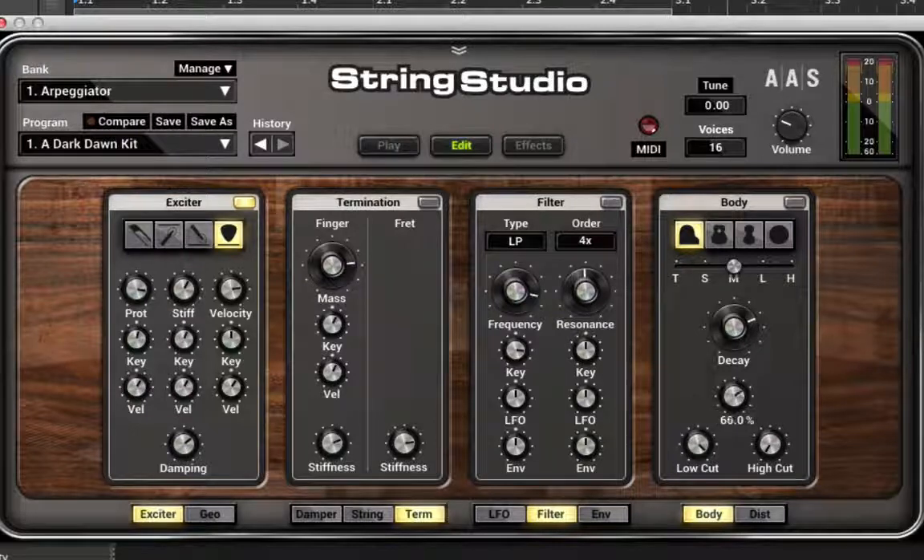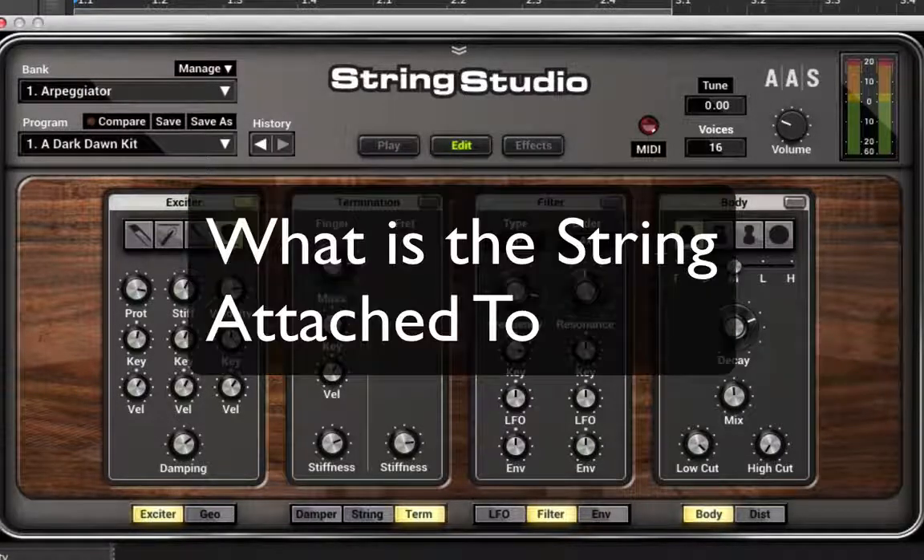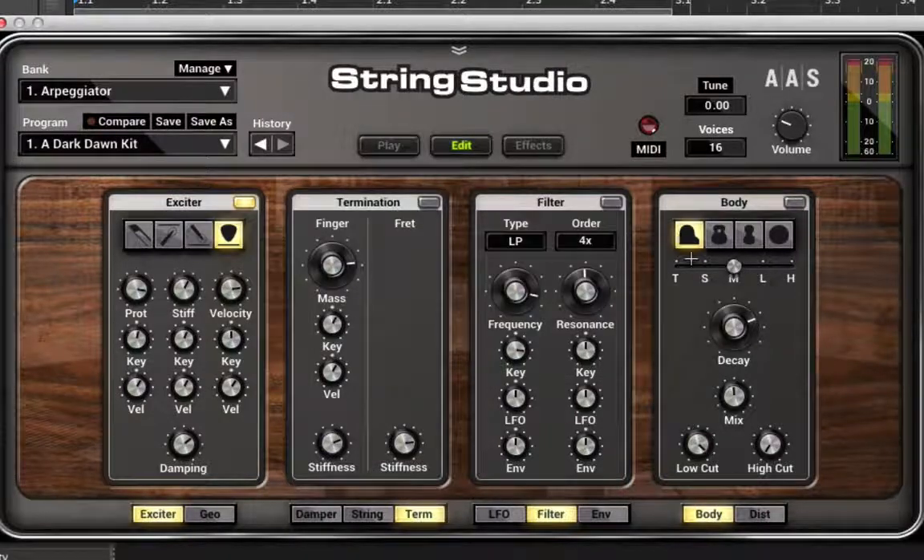The body mix goes from 100% down to zero. This is almost like a reverb control, except what's being reverberated is a physical component of a string instrument. So here you have the casing of a piano, here more of an acoustic guitar, something shaped more like a violin or cello, and then this kind of wild card one. I'm not 100% sure what it's supposed to model — it could be like a plate or some kind of flexible wooden surface.